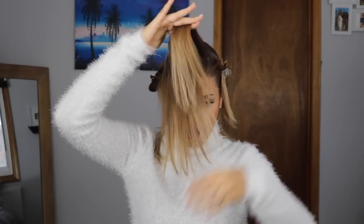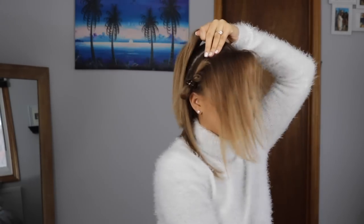Once the hair at the crown of my head is secured with an elastic band, I'm going to go back into the pieces of hair that I have sectioned out in front of my face and just gently tease it with a brush.